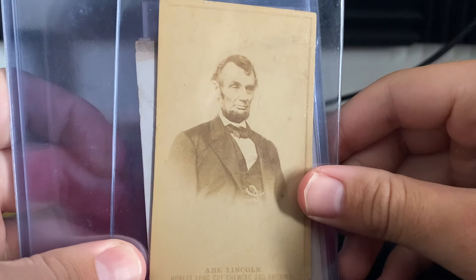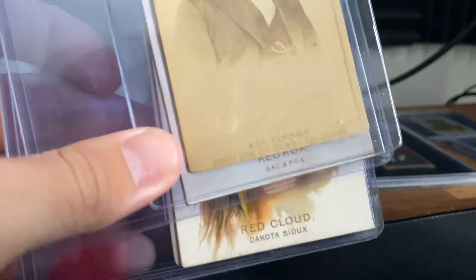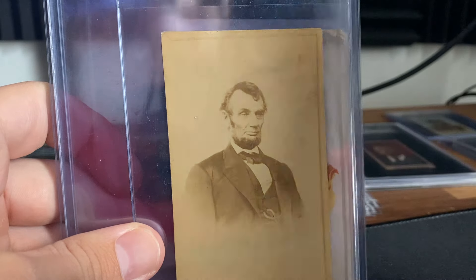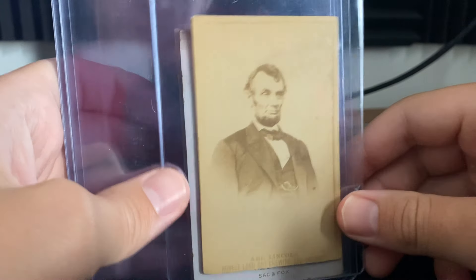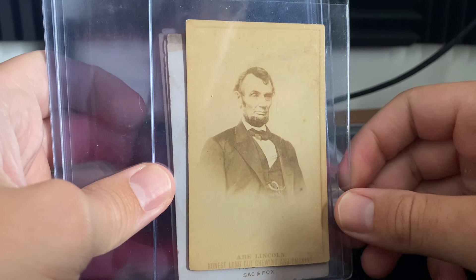N151 Abe Lincoln. I picked this up for like $500 or $600. It's trimmed here at the bottom, but this is a much tougher card to find than a Duke N76. I have, I want to say, a three, and I paid around $3,000 for that one. So I thought $500 was quite cheap for this example. I'll probably end up getting it graded and selling this copy or using it as trade bait.